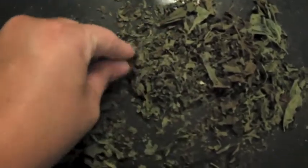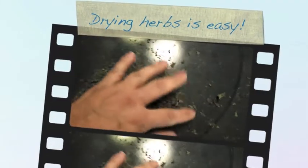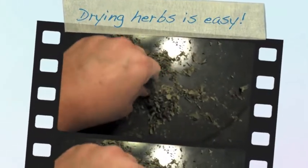And then I kind of pick it up, send it through my fingers, and then I just store it in a mason jar. For Breaking Urban Ground, this is Margo — have a great day!